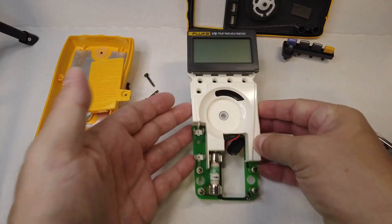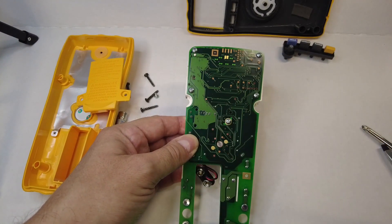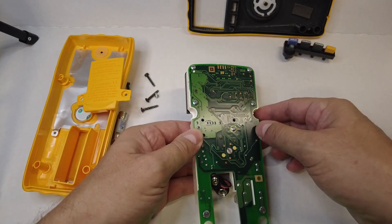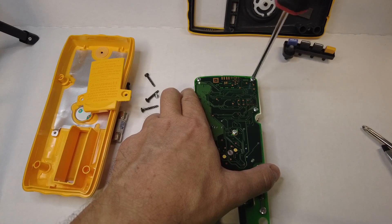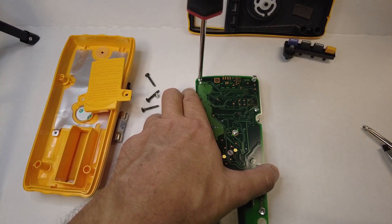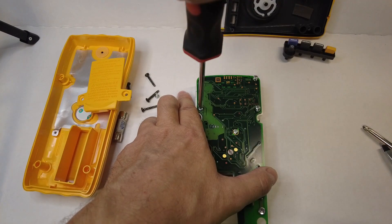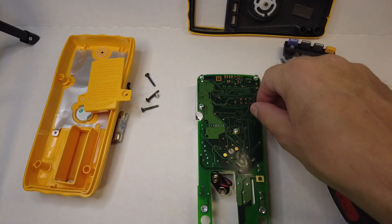Now we have free and easy access to the back of the main PCB. We want to loosen these four screws here so that removing this LCD face mask or face plate will be much easier. We want to loosen these four screws on the back — we don't want to remove them, we just want to loosen them up. It's okay to go up as far as you can without removing them completely — just give them all a good number of turns without removing them all the way.